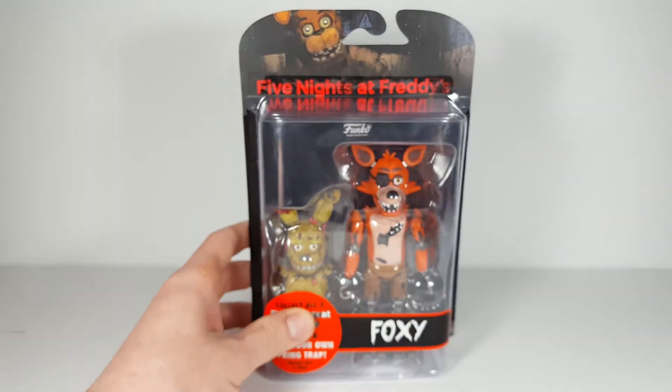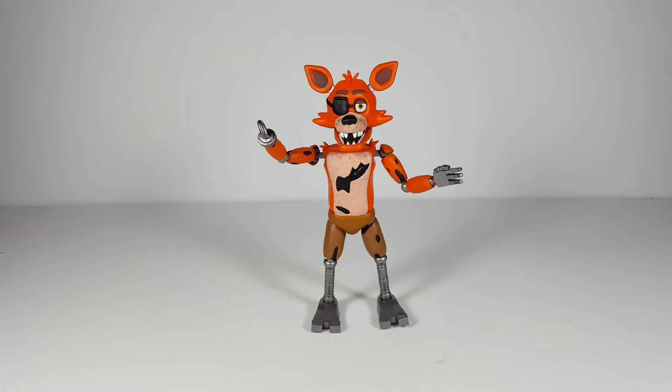So let's get Foxy opened up and take a closer look at what's inside. Here is Foxy out of the packaging, and honestly it's a pretty decent figure. I actually really, really like it.